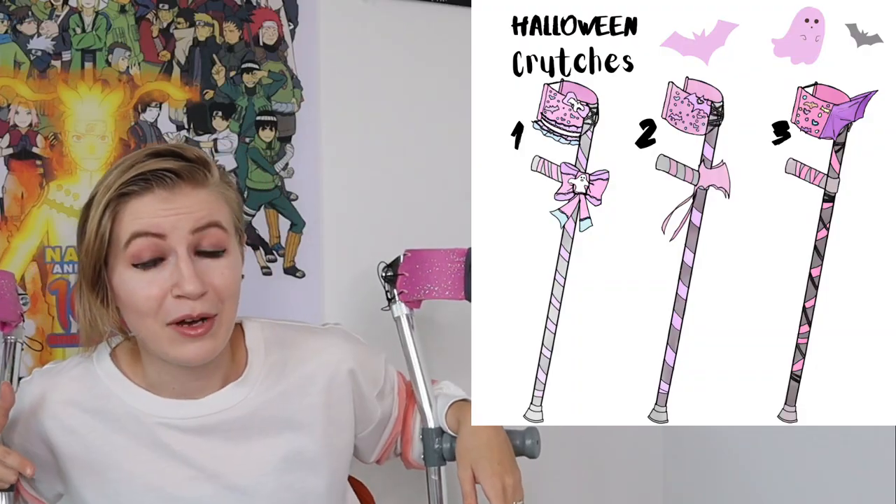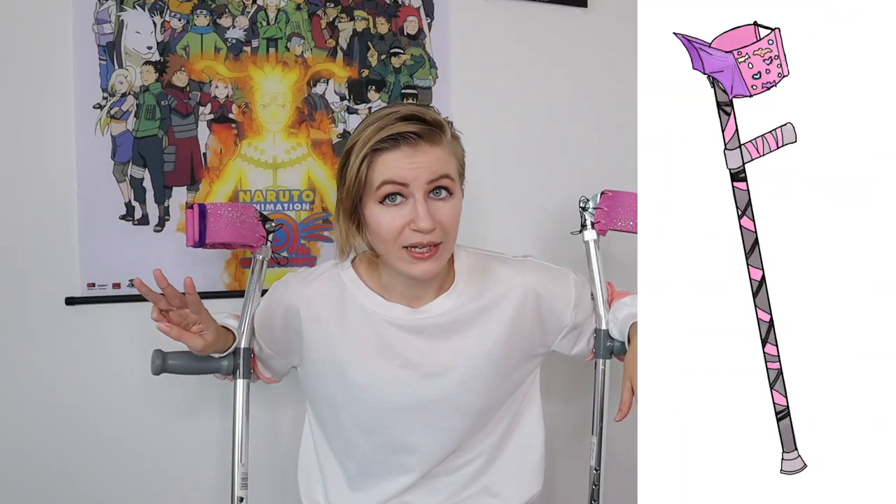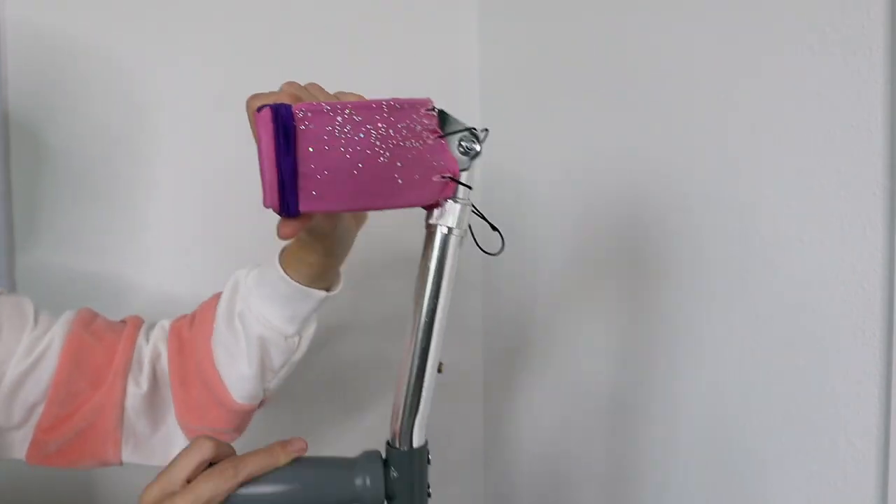I had you guys help me choose their costumes — I posted to Instagram a few different designs that I had drawn up, and you all voted for design number three more than anything else, so thank you everyone who voted. That's the design we're going to be making. I have already made some crutch covers for these guys and I have a full tutorial on how I sew these, so I will put that video up if you want to see all the details.